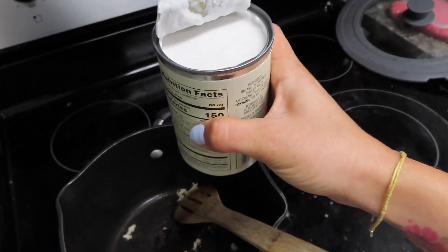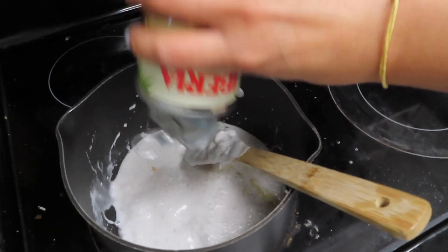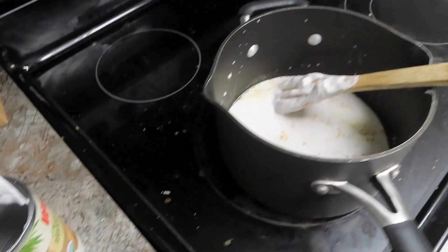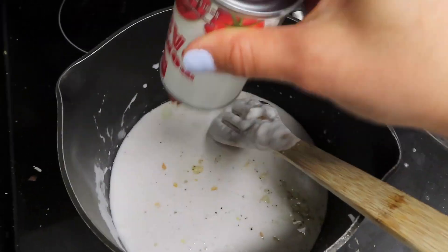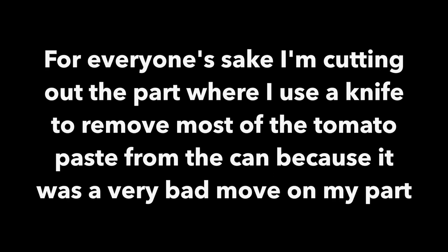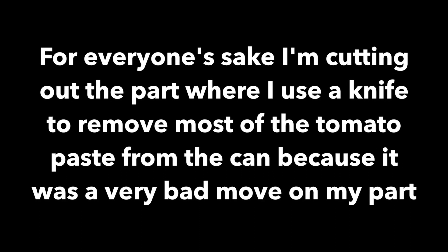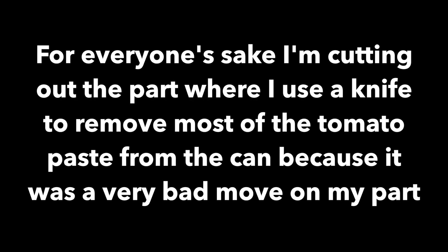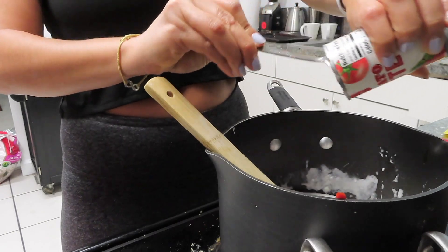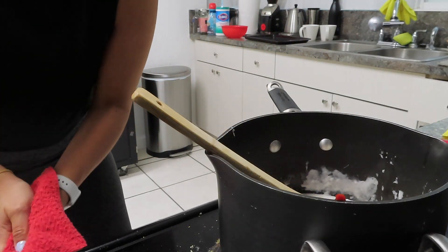So now I'm going to take my can of coconut milk, throw it in, take the tomato paste — and that's not going to work. Alright, so now we are literally cooking.